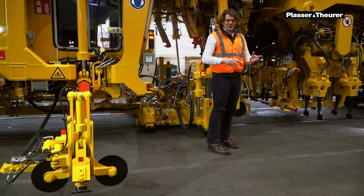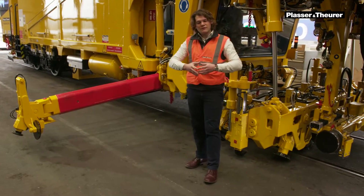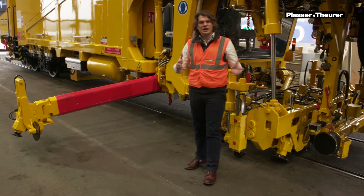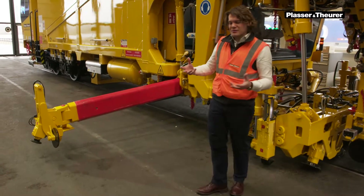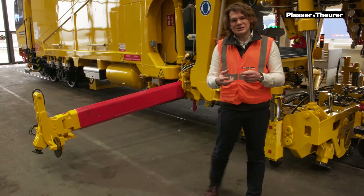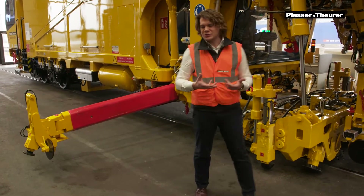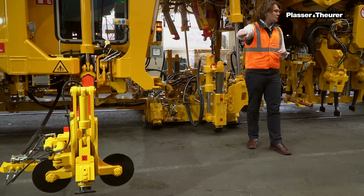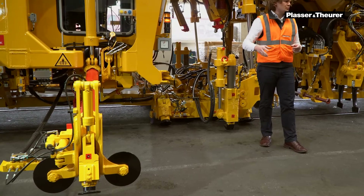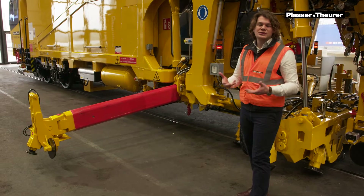The next thing is the third line lifting unit. For example, when you have a huge double diamond crossing that is really heavy, the main unit wouldn't be enough to put it up in place. This is why you have this third line unit that grabs the outermost rail and gives additional support to the lifting and lining unit. It reduces the wear and the stress on the turnout.